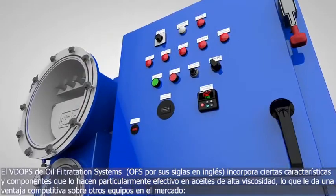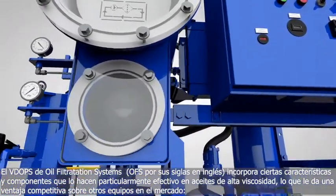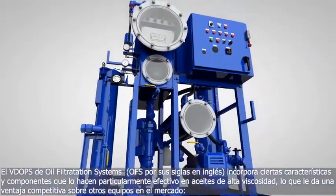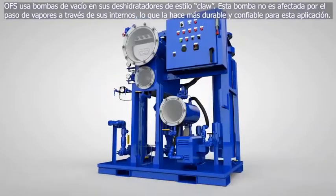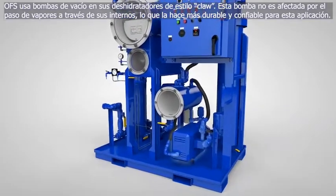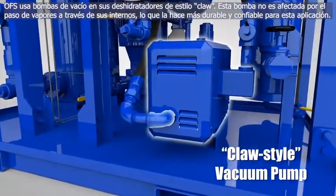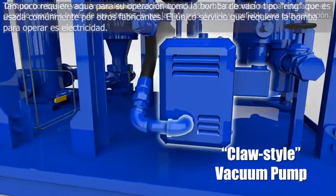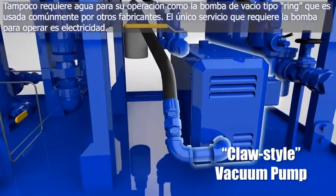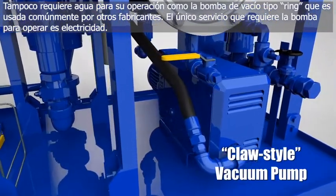The VDOPs from Oil Filtration Systems incorporates certain features and components which make it particularly effective on high-viscosity gear oils, and which give it some very distinct competitive advantages over other vacuum dehydrators on the market today. OFS pioneered the use of the claw-style vacuum pump on vacuum dehydrators. This vacuum pump is not adversely affected by the passage of moist vapor through its internals, making it the most durable, reliable, and long-lasting vacuum pump for this application. Also, it does not require a water supply for operation, unlike liquid ring vacuum pumps commonly used on other vacuum dehydrators. The only utility needed to run the VDOPs is an electric power supply.